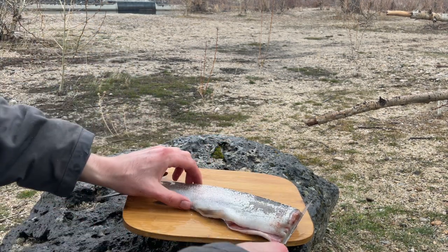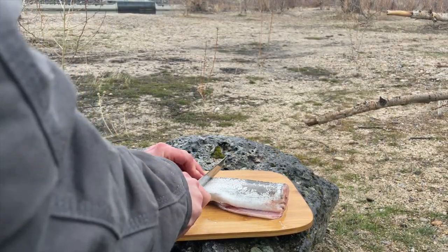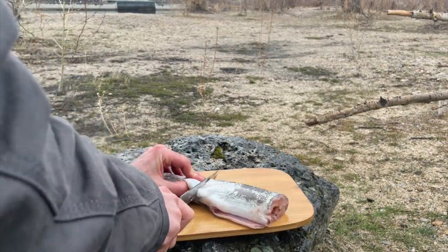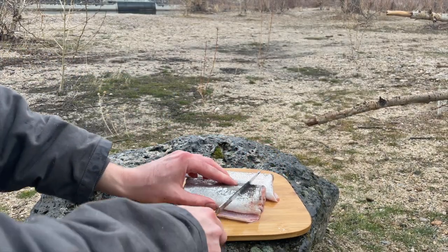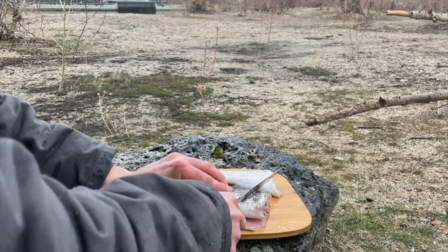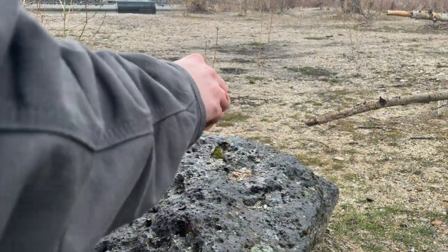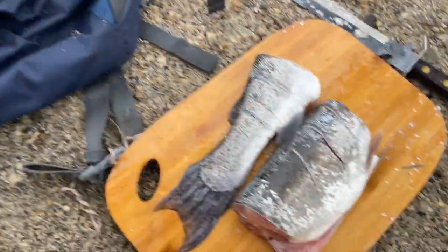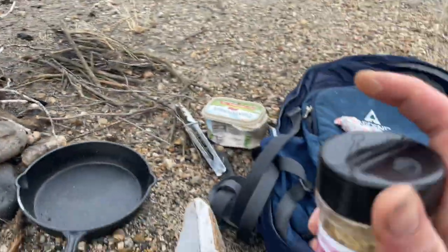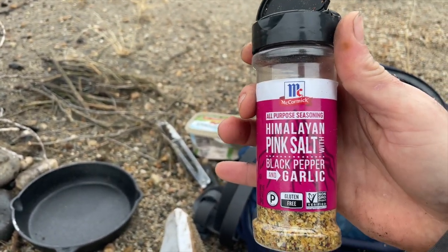Now, my pan is so small so I'm going to cut them in half. Now I'm going to score it — what this does is prevents it from curling. Alright, now let's take it to the cooking station. Fire's going. Got our trout right here, I'm going to season them up. I'm just using McCormick Himalayan pink salt, black pepper, and garlic — just be generous with it, most of it's going to fall off.